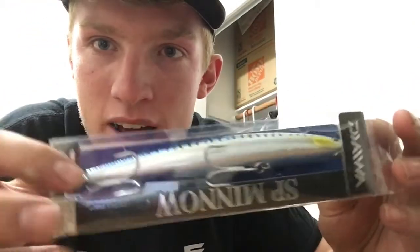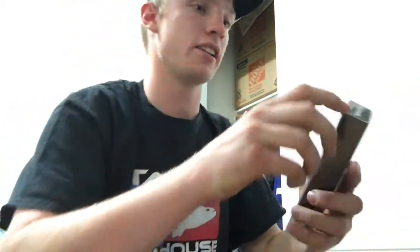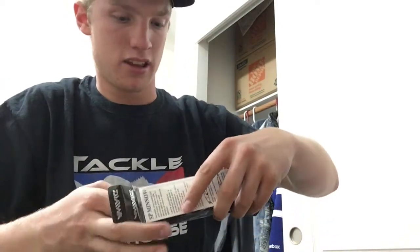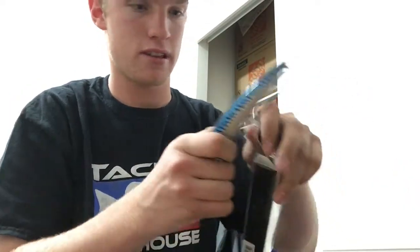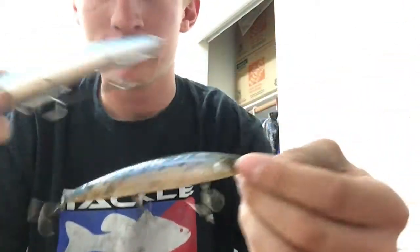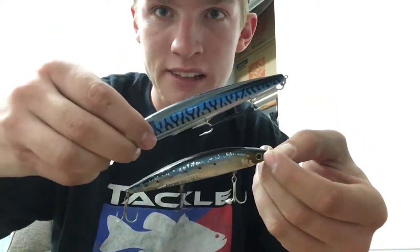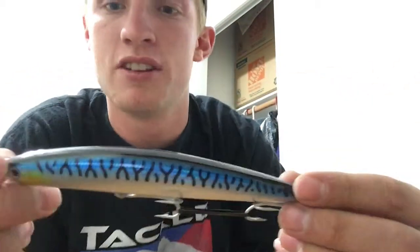And I ordered some new lures. This is the Daiwa SP Minnow, and they're a little bit bigger in size. So in comparison — quite a bit bigger. And this is the sardine color. This is the Salt Pro Minnow 15F.